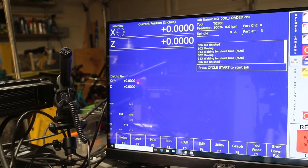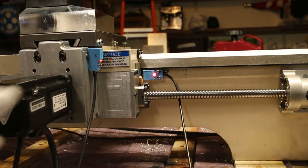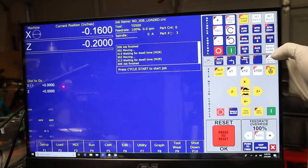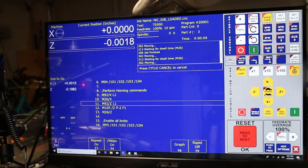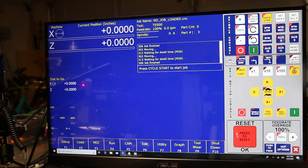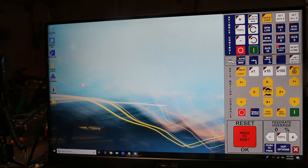Esa es una diferencia. Yo le tendría confianza al límite Z, pero a la X no, porque no anda llegando exactamente a la misma posición cada vez que prendes la máquina. Hay que hacerlo una vez más — voy a reset home. Ahí va la X, encontró el pulso, le falló por como 40 micrómetros. Y anda cazando aquí la Z, se regresó exactamente. Miren que es mucho mejor usar el pulso del encoder si quieren algo repetible cuando andan encontrando su posición home.